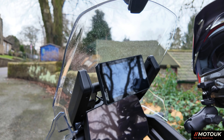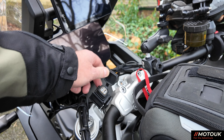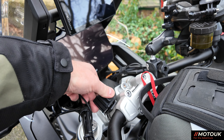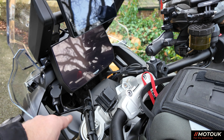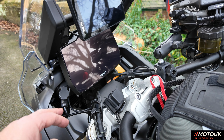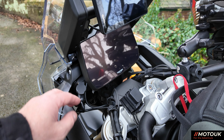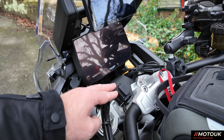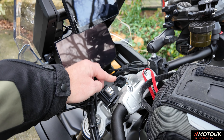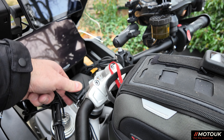I also have a couple of USB chargers on the bike. When they came from Amazon the lead was about three meters long, which was crazy, so I tucked it underneath the dash. What I've done is ordered another DIN socket and shortened the wire to six inches so it just plugs into the DIN with no wire rolling about. I use that for touring, just for running a wire into the tank bag for charging cameras and things.